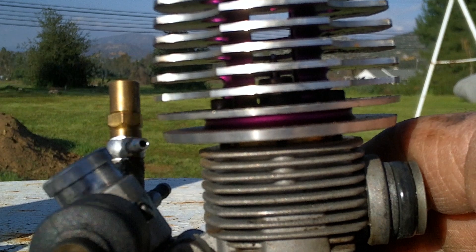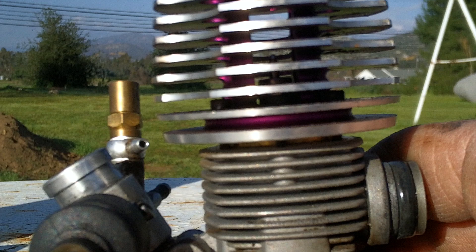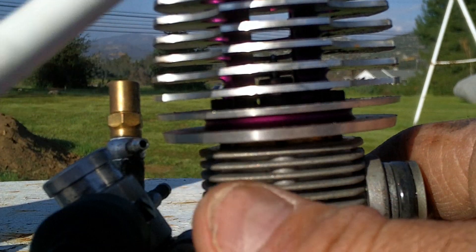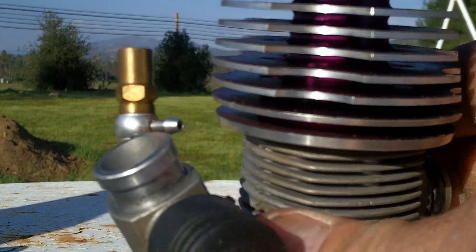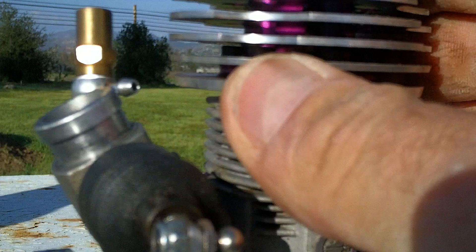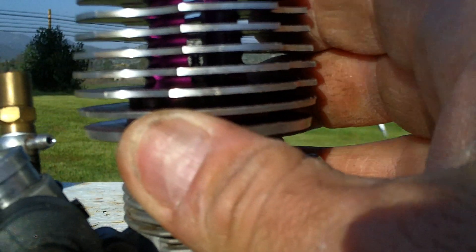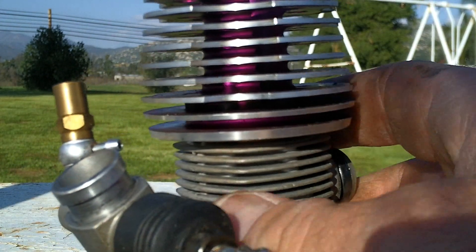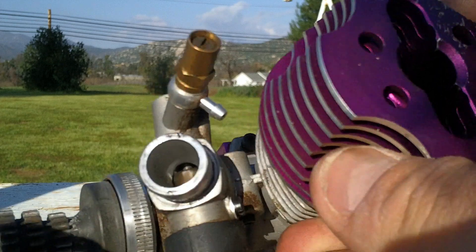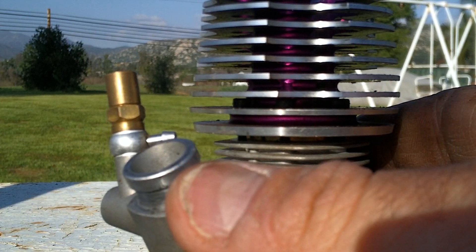This engine here — as you can see — I've had about five gallons through it. I've rebuilt some of them. All it takes is you just rebuild it with the piston, and they just last a long time. Nitro engines, I know they've had a bad rap over the years, but if you tune them right and you take care of them, they last extremely long.